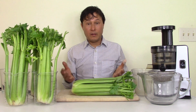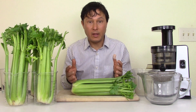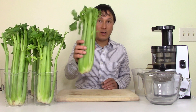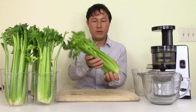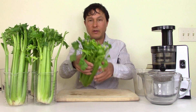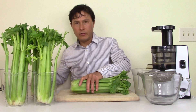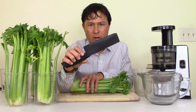Alright, all my celery is washed and ready to go. I'm going to juice one head and explain the process in detail. Number one: you've got your celery, washed — I brush it top and bottom, then open up the stalks to spray water down in there because dirt gets stuck inside.